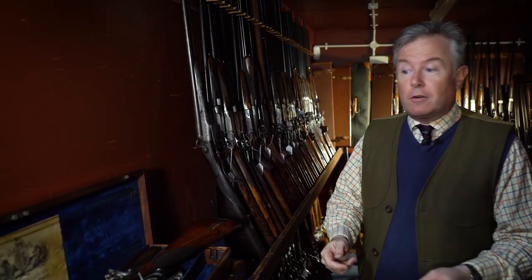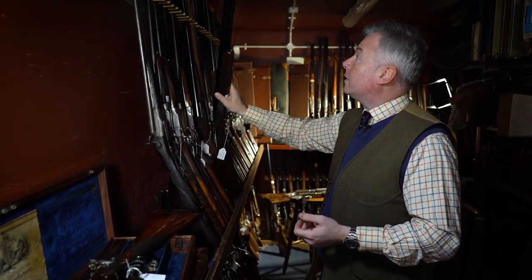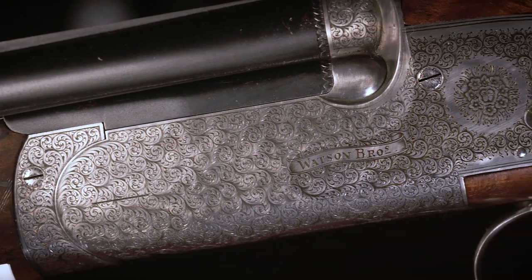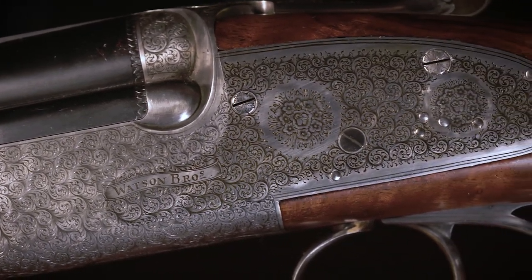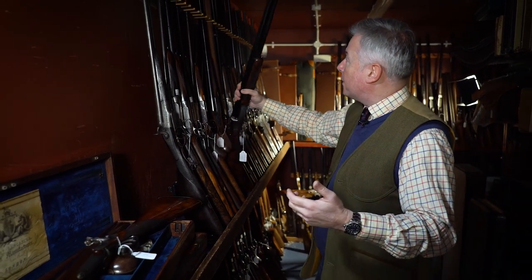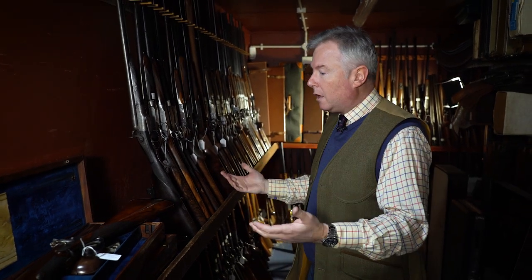In the modern era, both the traditional engraving styles and the newer styles have remained extremely popular. Here we have a beautifully engraved Watson Brothers 20-bore over-and-under gun with highly detailed fine scroll work, a full coverage engraving — a typical house style for this maker. These styles are popular, but also the high art styles where the gun is treated as an art form are also very popular.